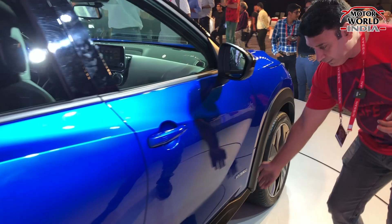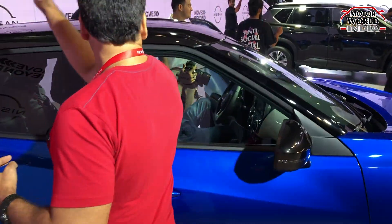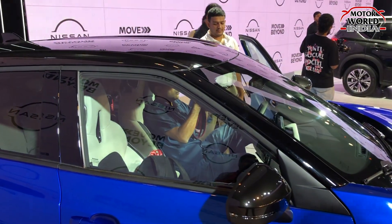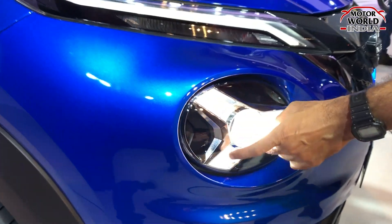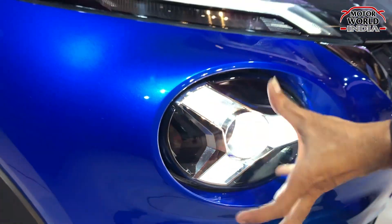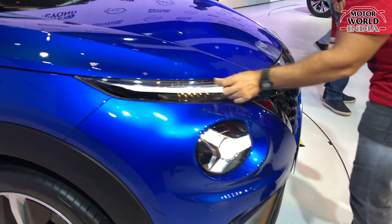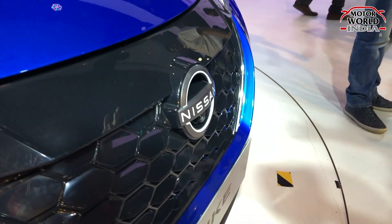The SUV look and feel includes cladding, a dual tone color scheme, and a shark fin antenna. Nissan's family face is prominent, with unique styling including fan-shaped DRLs that extend across the front. There are projector headlamps and the DRLs are in a fan shape. The glossy black elements are typical of Nissan's family styling.